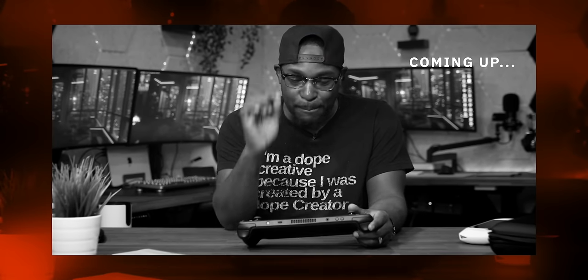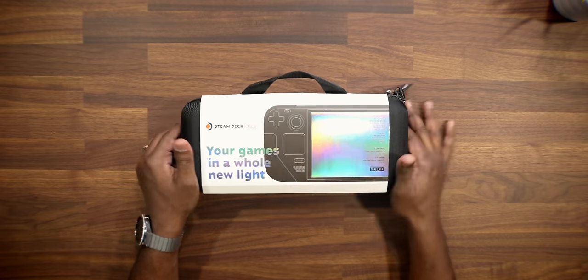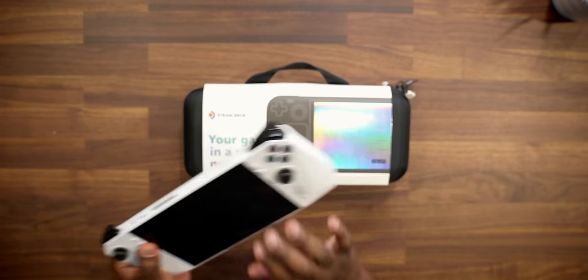All right, so today's video — I'm hyped because this is a product I've been always interested in checking out: the Steam Deck by Valve. This is a first for me. I've had on the channel the Lenovo Legion Go and the Asus ROG Ally, which I'm a fan of, but I've never checked out a Steam Deck before. And since they came out with the OLED model, let's make this two firsts — first OLED gaming handheld and first Steam Deck for me.